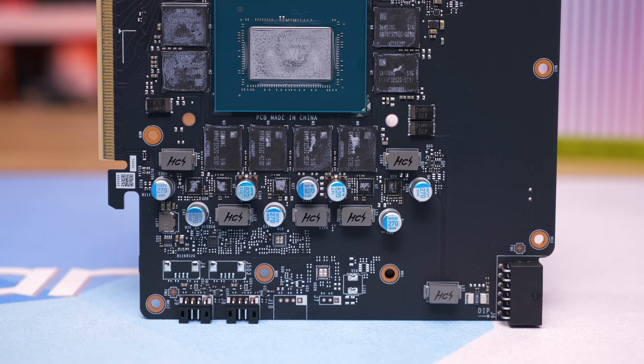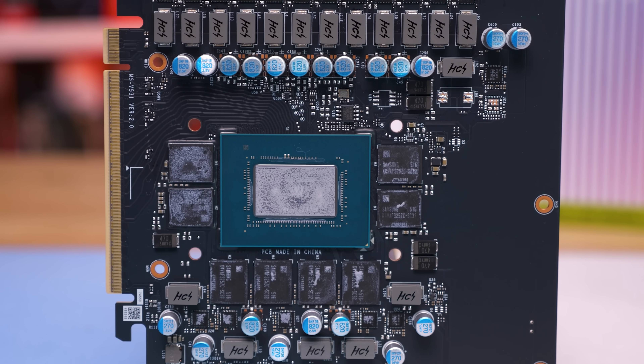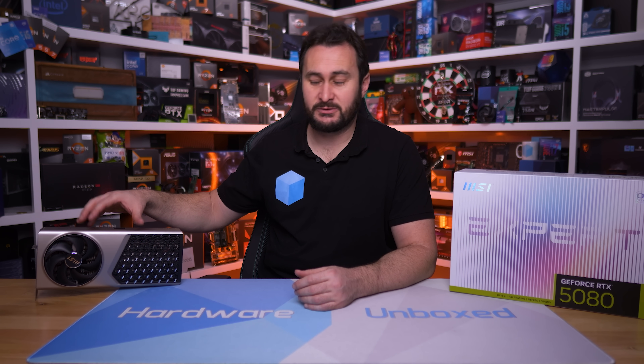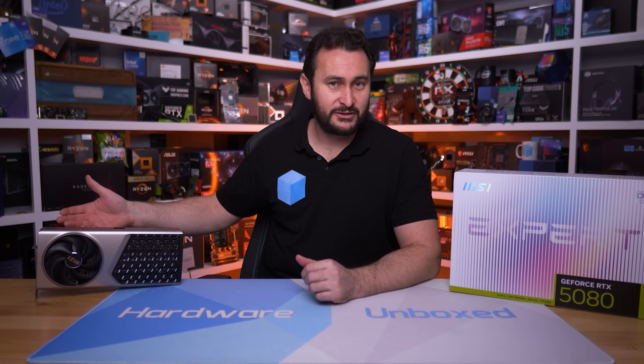MSI tells me the Expert will hit shelves in the US for just $1,300 US, making it the cheapest RTX 5080 — $10 cheaper than the Shadow 3X and $150 cheaper than the Vanguard SOC. In RTX 5080 terms you could call it cheap, but in the context of the entire market it would still be 63% more expensive than the cheapest RTX 5070 Ti on Newegg, so no one in the US should be buying an RTX 5080 or RTX 5080 Expert. Still, the pricing had me curious — MSI was pretty adamant that you will be able to purchase this model at $1,300 US when it goes on sale. So why is MSI making this premium model cheaper than the Shadow 3X?